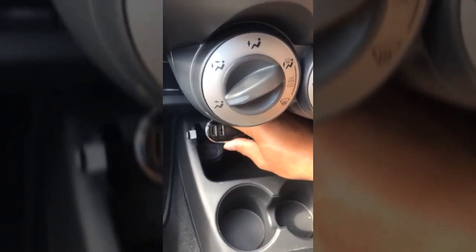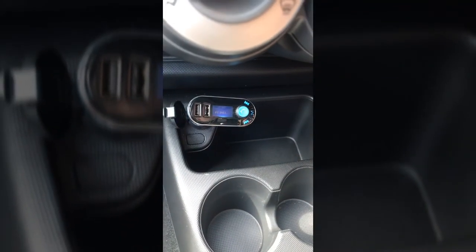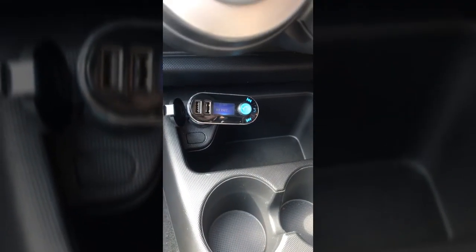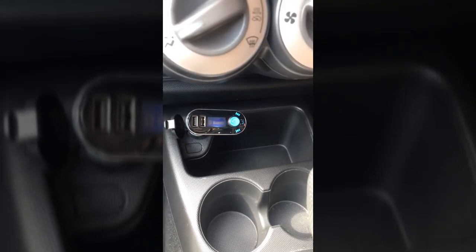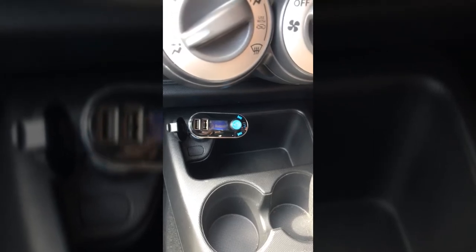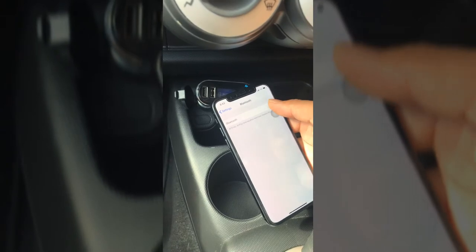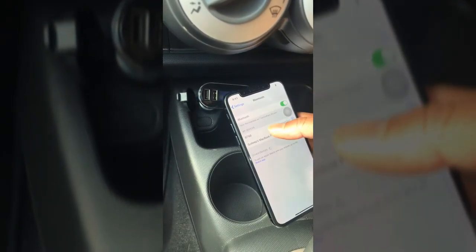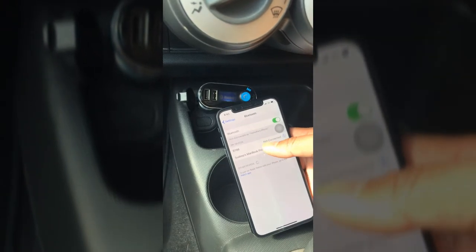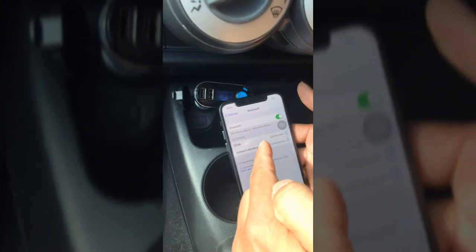You can just plug it in and it turns on in a few seconds. In the meantime, make sure you're connected to your mobile phone — turn your Bluetooth on. The name of this device should appear as PT66. Now it is connected.